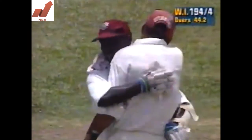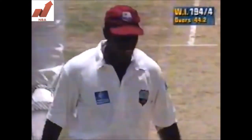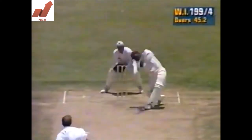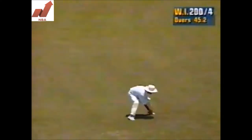Roland Holder joins Jimmy Adams on a half-century, and that's an important innings for him too. I'm not sure war is in his mind, but there's certainly a lot of aggression in the mind of Roland Holder, and what an innings he's playing here. And Jimmy Adams getting back to form — a big plus for West Indies.